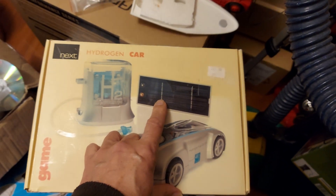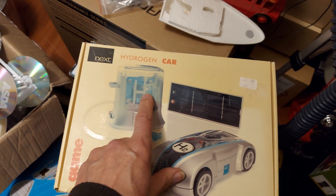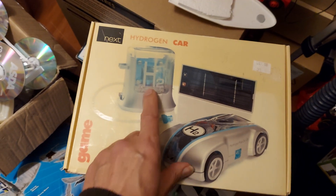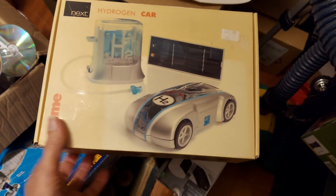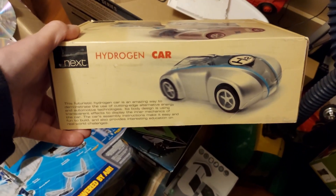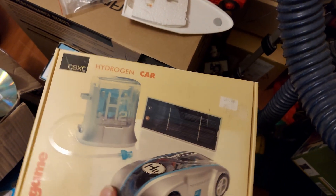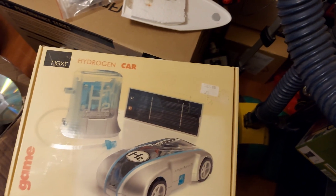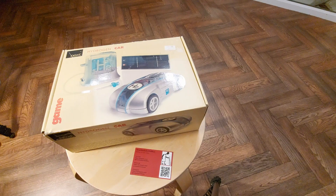We'll see if we can get another video out of it. It does actually have a big solar panel, so it's all completely green. Solar panel connected to the hydrogen converter, or creator, or whatever you want to call it. And then the gas from that goes into the car and then it runs. I think it was either seven or nine years ago I picked this up in a charity shop. Let's give it another go. Let's have a look in the box first.